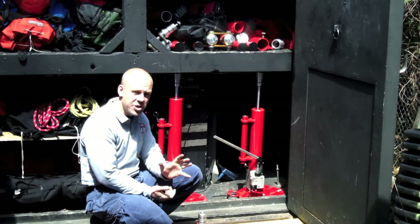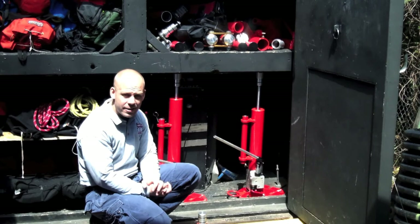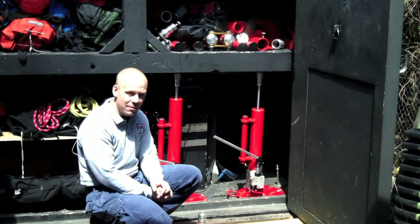Thanks for checking the videos out. I hope they hammered home or shed some light on what you read in the article. You can always email me at progressiverescue@gmail.com and I'll be more than happy to answer any questions. Until next month, stay safe, stay progressive, and remember to keep training.